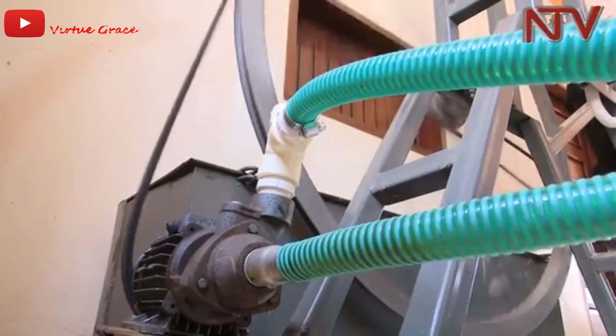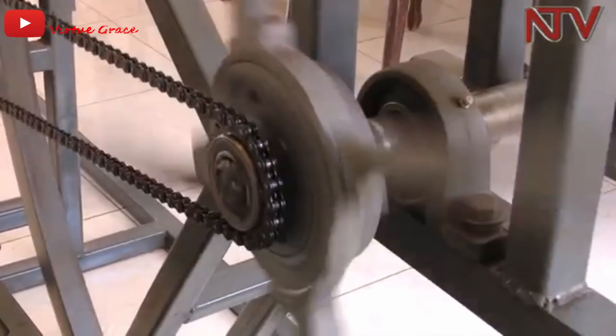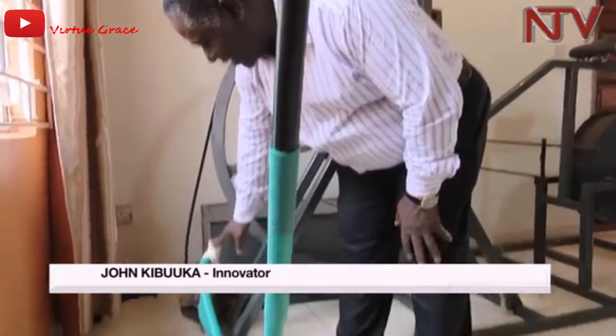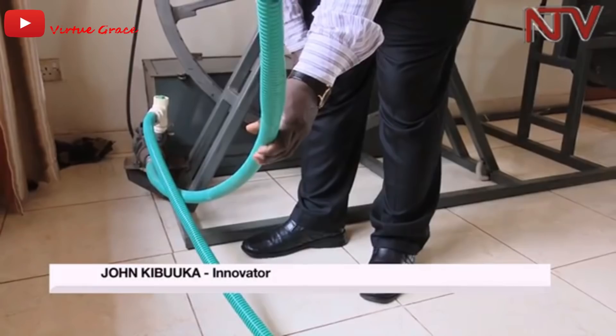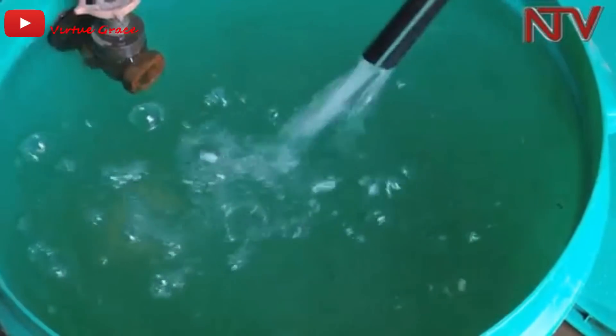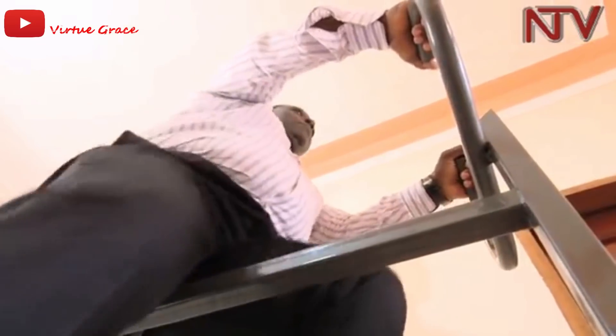The machine also pumps water and it's ideal for irrigation. A belt is connected to a water pump which sucks water from a source and pumps it to about 30 meters. After it has been sucked by the pump, it comes to the discharge pipe, which discharges water to be used for irrigation — so the farmer will be able to do his irrigation and the crops will continue to grow in a very lively manner. Unlike the power generation function, pumping water needs continuous pedaling.